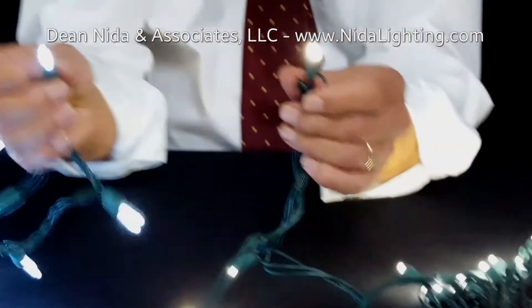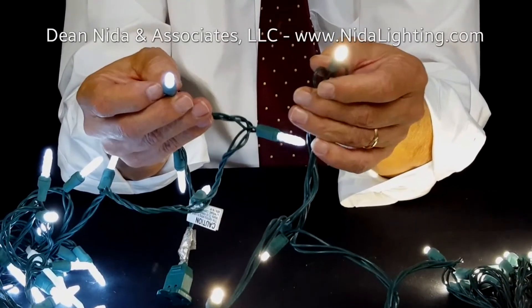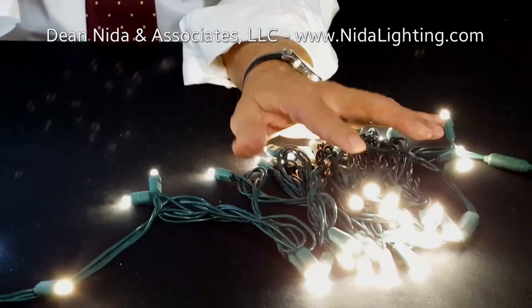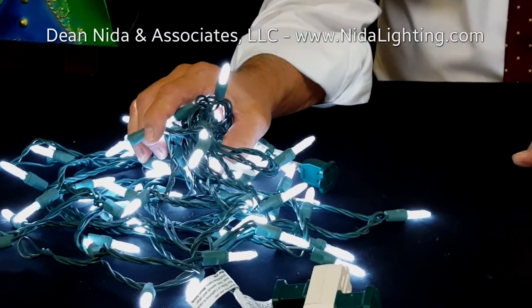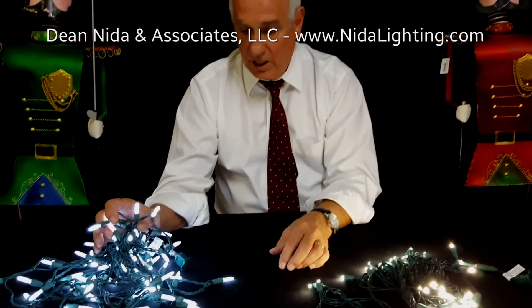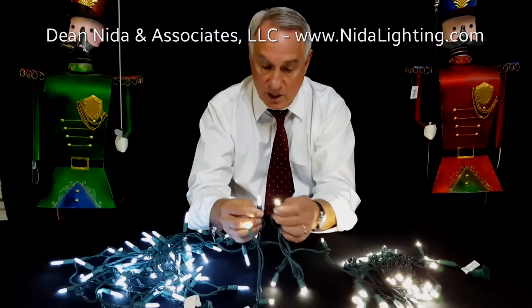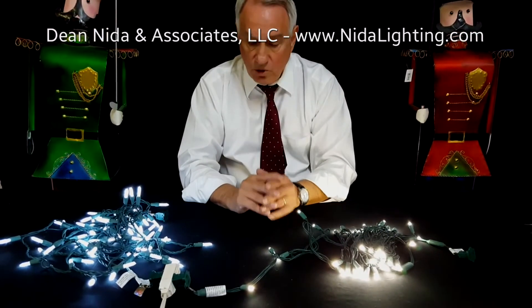I'm going to hold these two up so you can see the difference. As far as out-and-out light and brilliance, the 5mm is going to be a better light. The M5 might be more appropriate if you're using it in a garland, because it gives you more of a solid, total look all the way around — and it is a lot bigger than the 5mm. Each one has its own usage, but as far as overall quality and brightness, the 5mm is the light you probably want to buy.